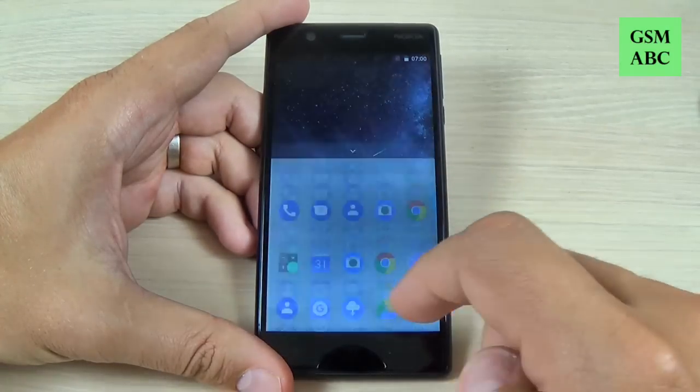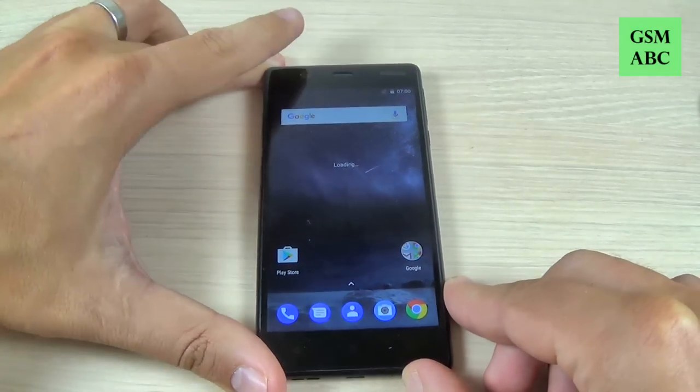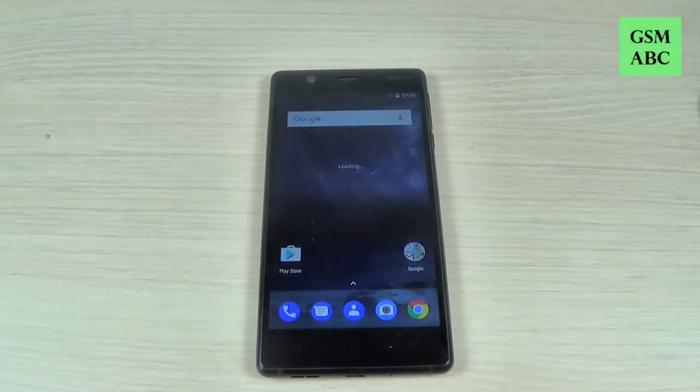And here is your phone. This was my tutorial for today — I hope it was useful for you. Have a nice day!